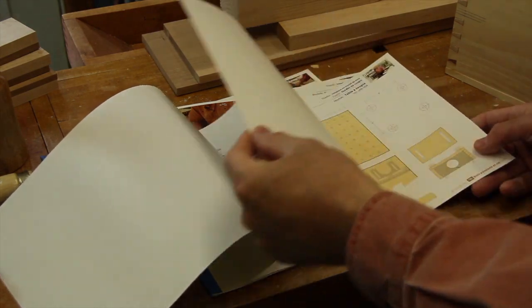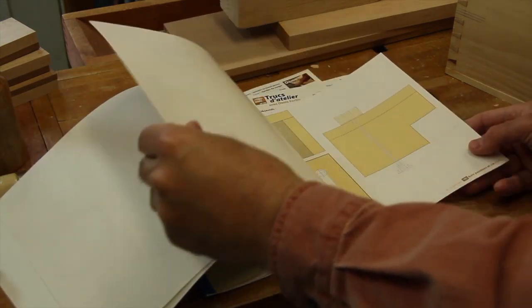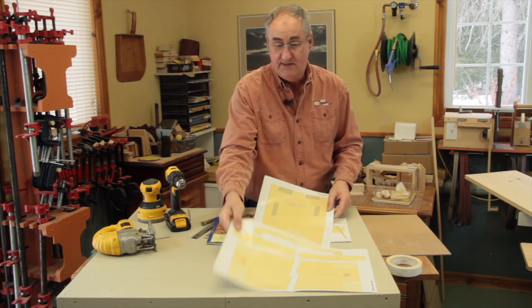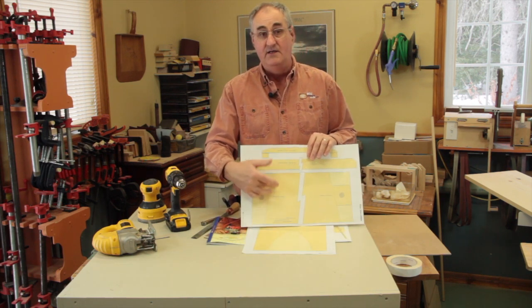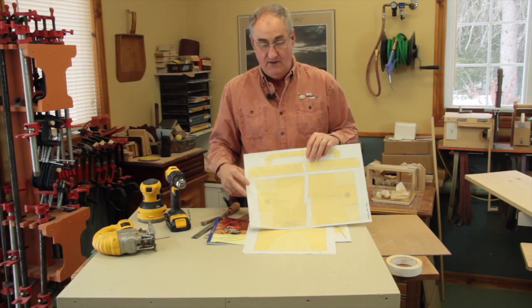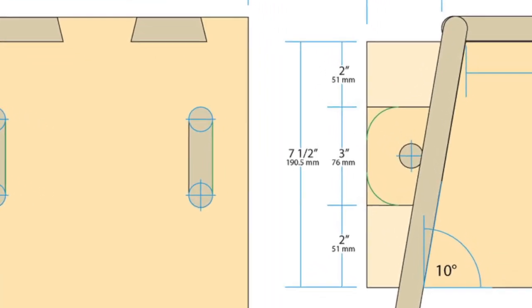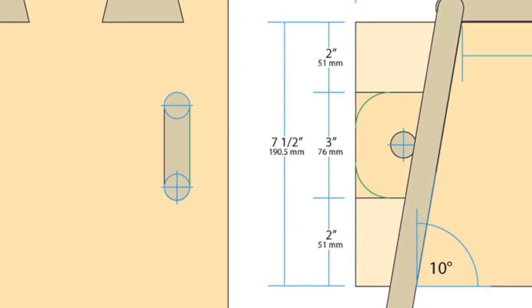The full-size stencils included in the plan booklet simplify the realization of your projects. Few measures need to be transposed. In addition, all dimensions are available in inches and millimeters. You can choose the measurement system that suits you.